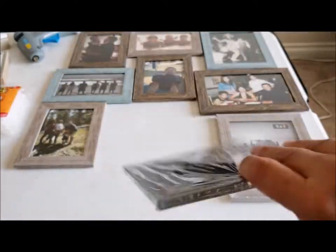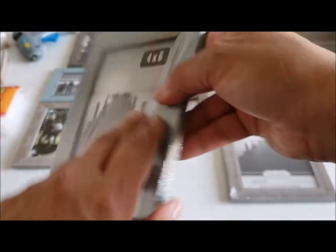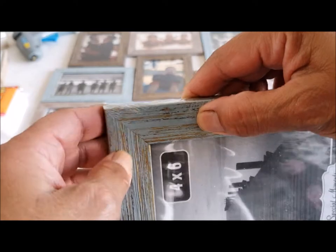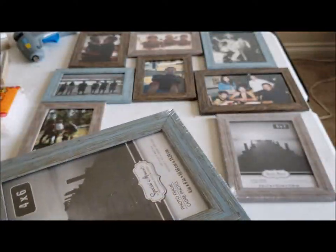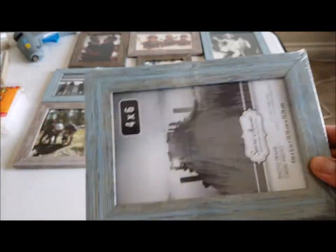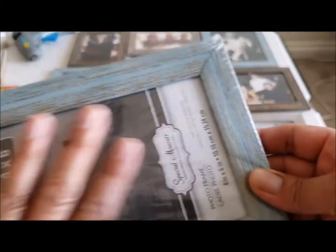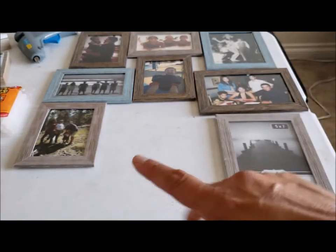As you guys can see, look at how pretty these frames are. I will say they are very thin and not heavy at all, so they're not real wood — it's fake wood. I don't know the material, maybe plastic, I don't know. But what you're gonna do is open up your frames.